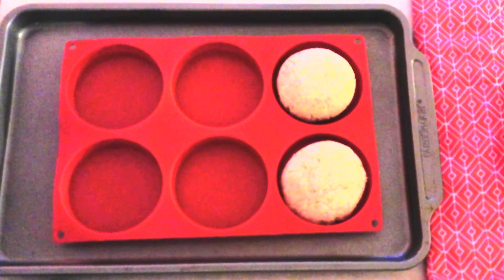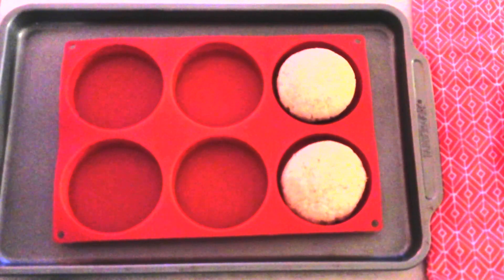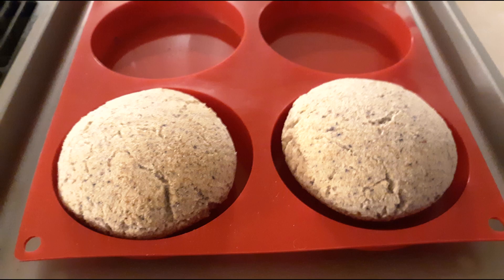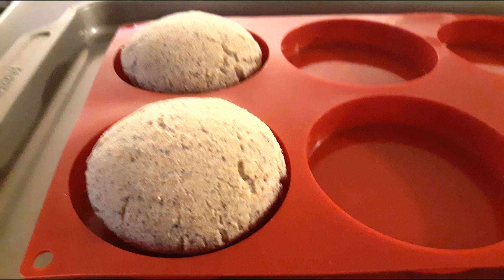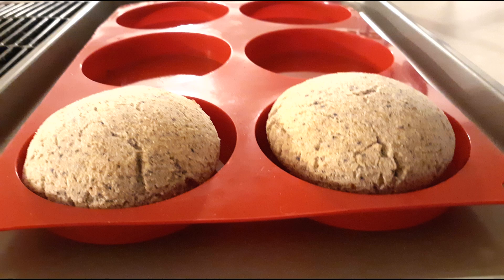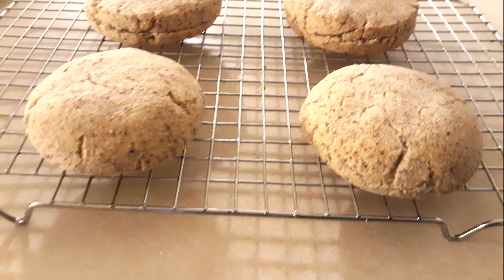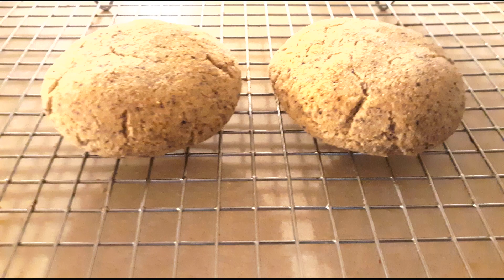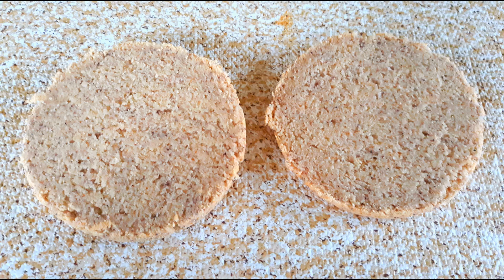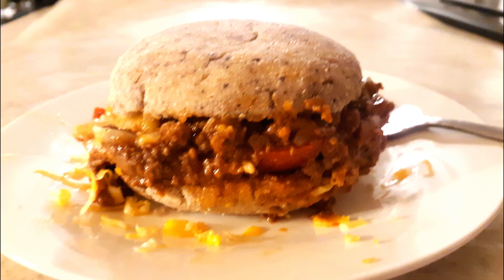Place the buns in your preheated oven and bake at 400 degrees for about 20 minutes or until a tester comes out clean. Once done, remove from the oven — they will still be slightly soft but will firm up as they cool. Allow them to cool in the molds for about 10 minutes or until firm enough to remove without falling apart. Then transfer to a wire rack and allow to cool completely before slicing. Slice in half horizontally, place your favorite fillings on them, and enjoy.